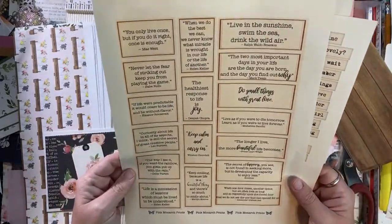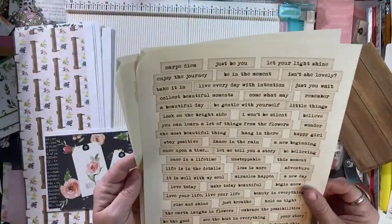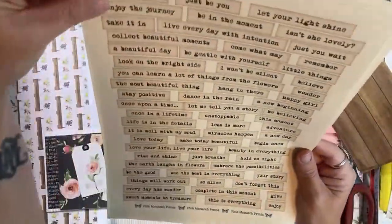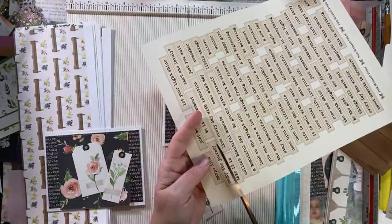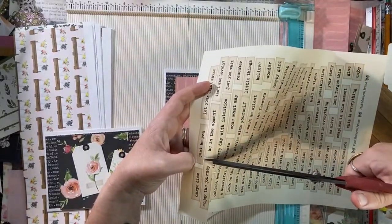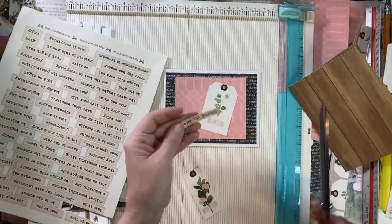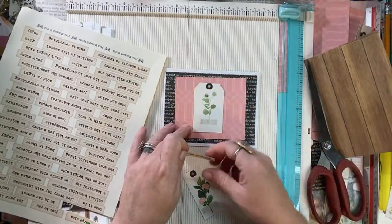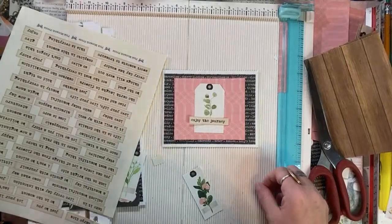'The healthiest response to life is joy.' I like that. I don't know if I like this red color though. So let's grab some of these - this is Pink Monarch Prints, it's one of my favorite Etsy shops. I got up at four and laid in bed for almost two hours trying to go back to sleep. Try to forget that dream. It didn't work - I chilled out but that's all.